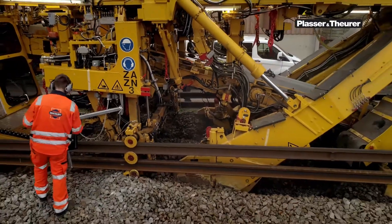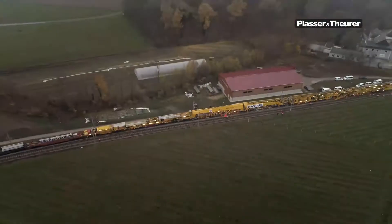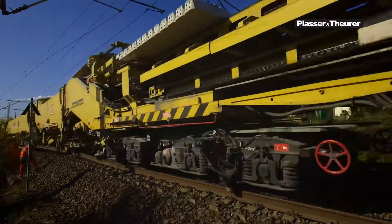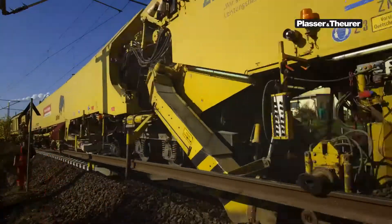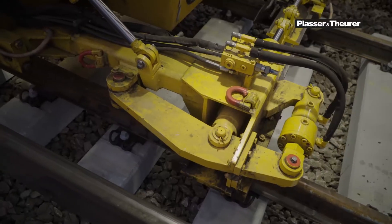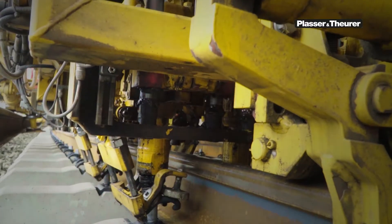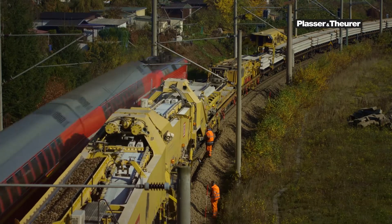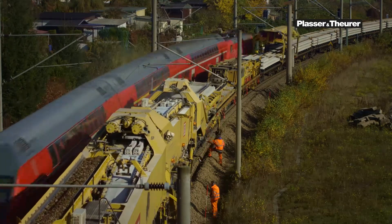High-speed track renewal machines are used on long sections of track. They remove old tracks, lay new rails, and install new sleepers using the assembly line method. All work is performed directly in the track under repair. No possessions of adjacent tracks are required.